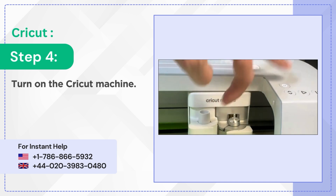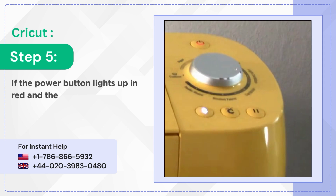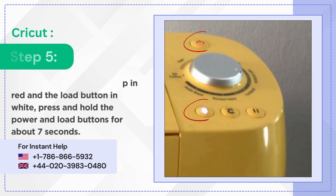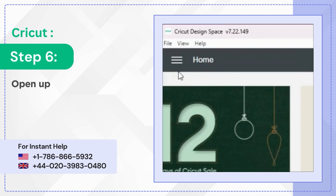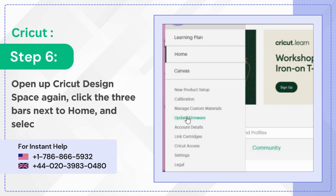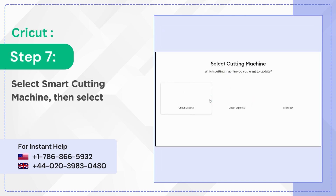Step four: turn on the Cricut machine. Step five: if the power button lights up in red and the load button in white, press and hold the power and load buttons for about 7 seconds. Step six: open up Cricut Design Space again, click the three bars next to home, and select update firmware.